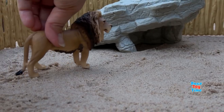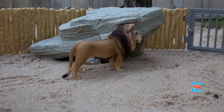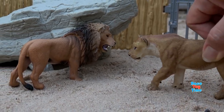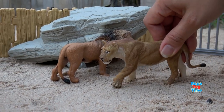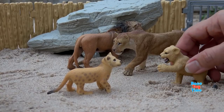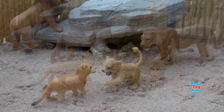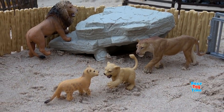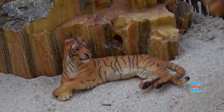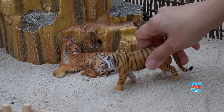Here's a lion, and here's also a lioness, and lion cubs. Here's a tiger.